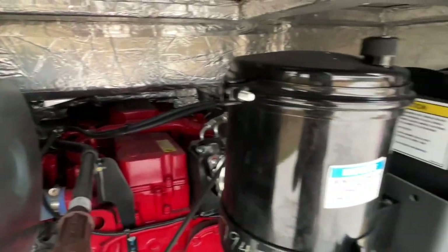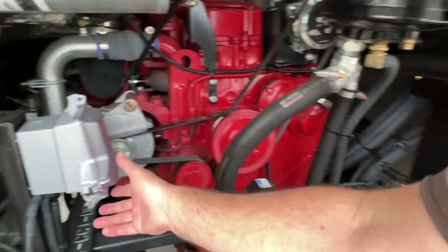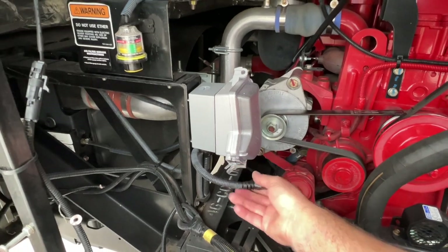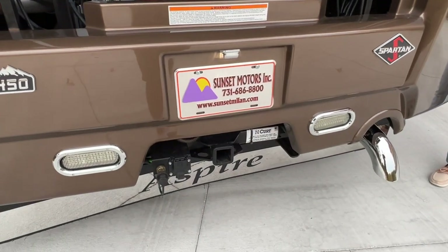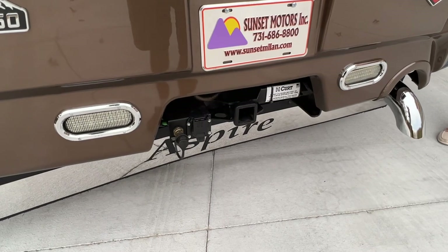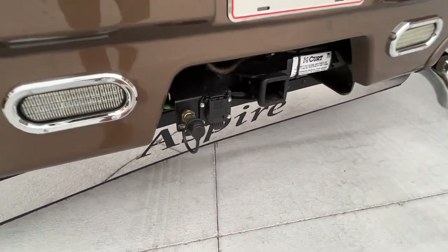It's an 8.9-liter engine — lots of power. You've got an outlet here for your engine heater. You can plug it up; it's 1,000 watt and keeps the engine warm in cold climates. It's got a 15,000-pound tow package. And it's got the air hookup for your tow brakes, which is already installed. That's really nice.